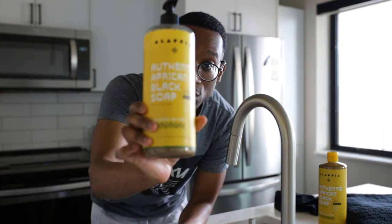I'll leave the scent we chose in the description below, as well as some of our other favorite products. If you have any questions about African black soap, leave them in the comments below and I'll link everything I talked about in the description. Until the next one — thank you guys for watching, peace.